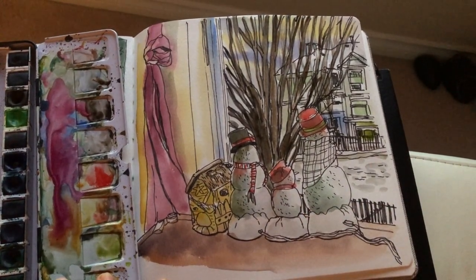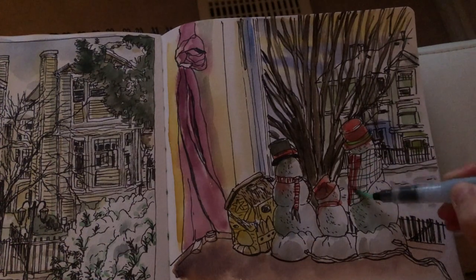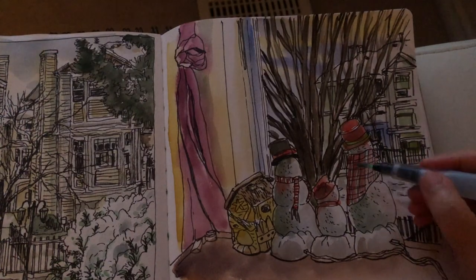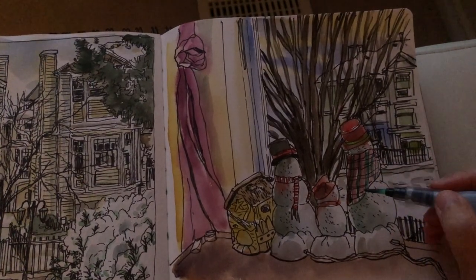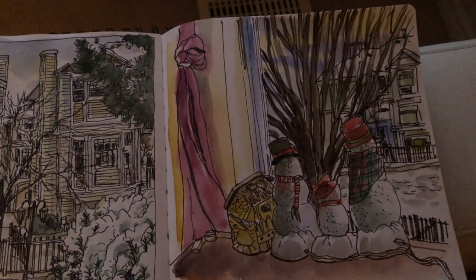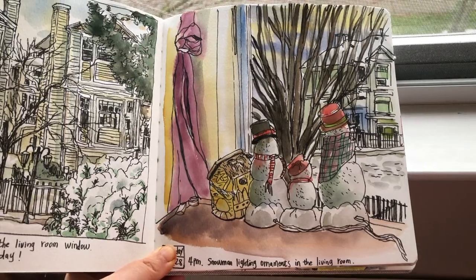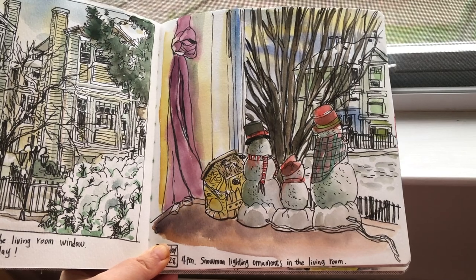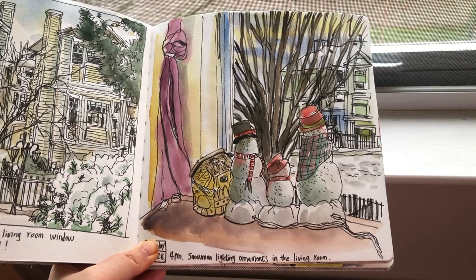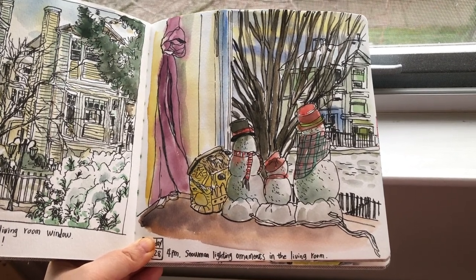I think I forgot to paint the mother snowman's scarf — I'm just going to do that very quickly with red paint and a bit of black. There we go. As you know, I really like sketching the same scenery over and over again, but every time I try to see it from a different perspective at different times.